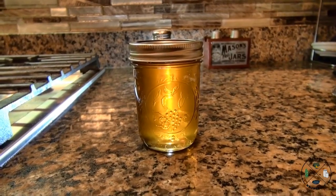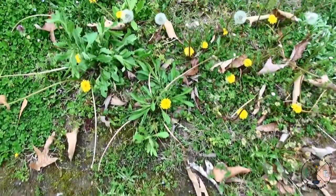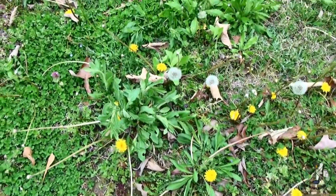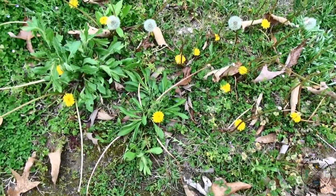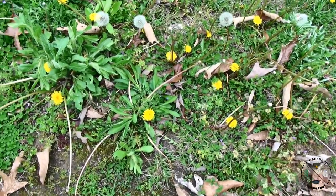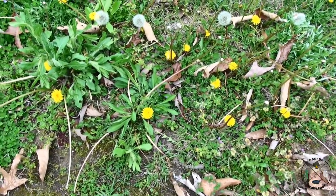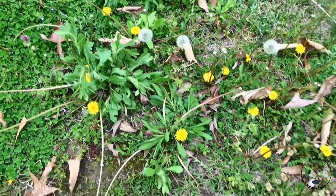I'm out near the edge of my field and found a pretty good bit of dandelions — they were all over the place. If you're picking them, you need to get about a half a gallon, maybe a little bit more, because you're gonna separate the flowers from all the green parts after you pick them.